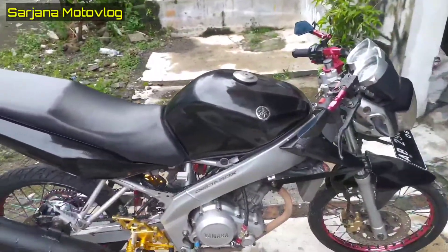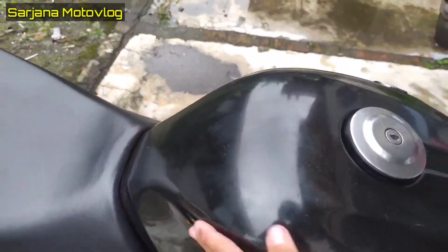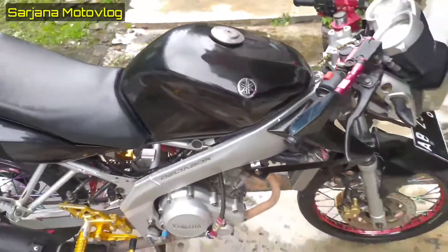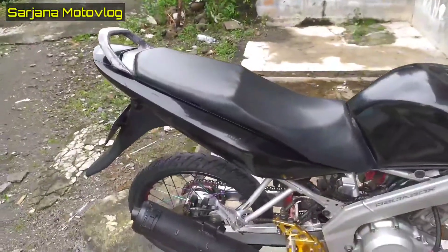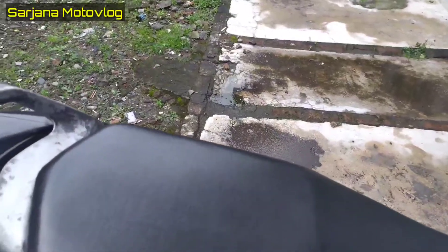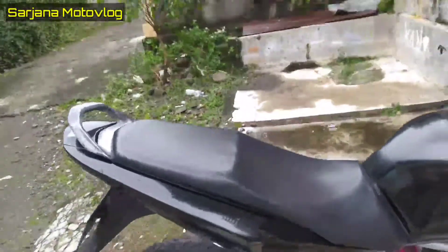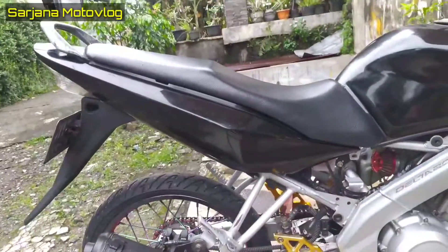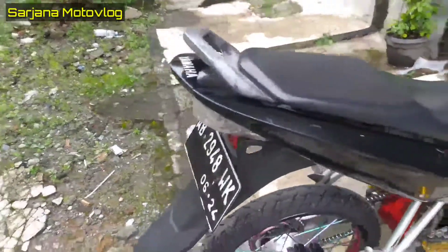Lanjut untuk bodi belakangnya masih standar bawaan ori, belum dirubah. Knalpot ori, cuma covernya dilepas. Warnanya hitam polos — stripping-nya dilepas kemarin, tidak dibuat stiker atau apa-apa. Untuk jok-nya ditipiskan biar lebih ramping — auto nempel kalau dikasih warna atau kit. Tipis banget, warna hitam polos.